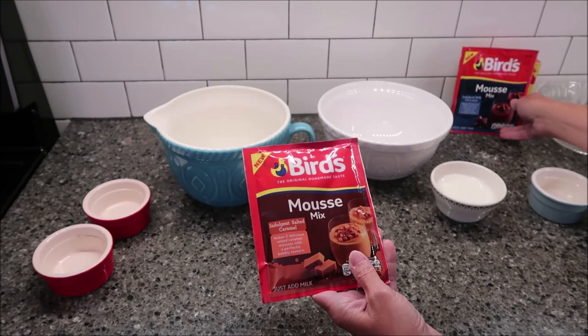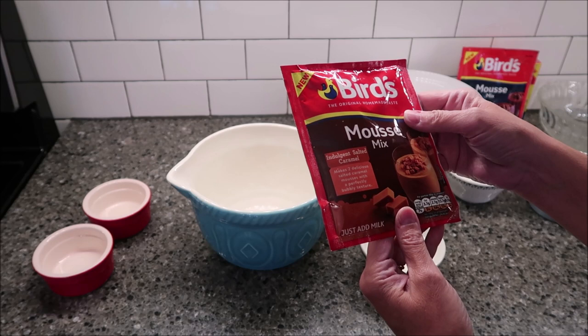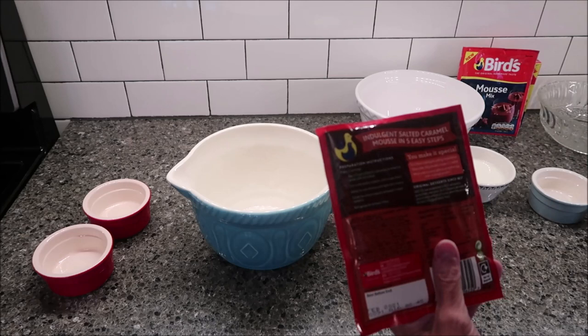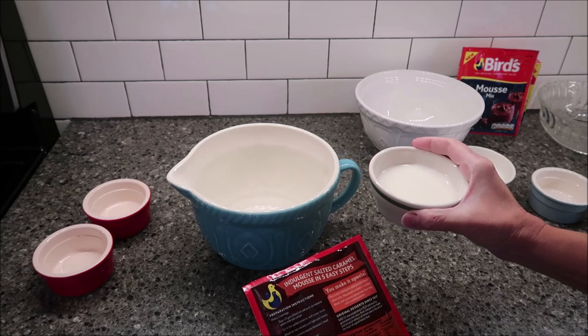I'm going to work on one at a time. This is the caramel — indulgent salted caramel. It makes two delicious salted caramel mousses with a perfectly bubbly texture, it says. What you need is one fifth pint or 110 milliliters of cold semi-skimmed or whole milk. You pour that into a bowl. That is not much milk at all.